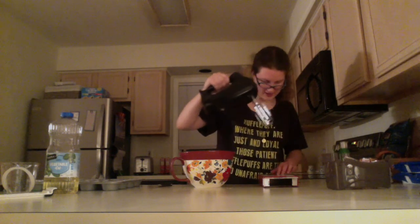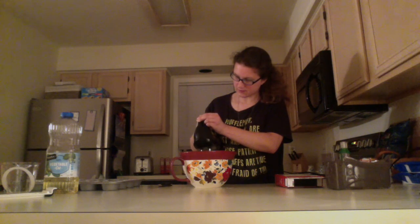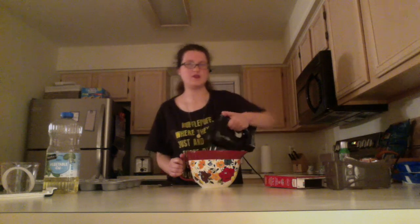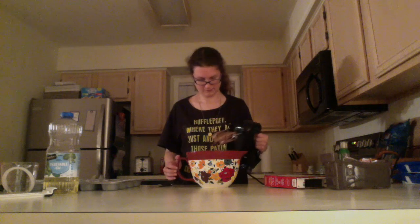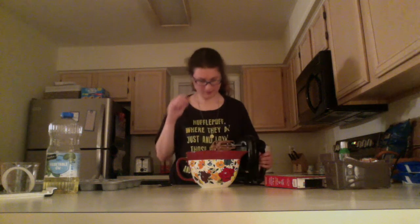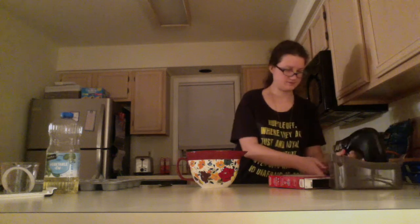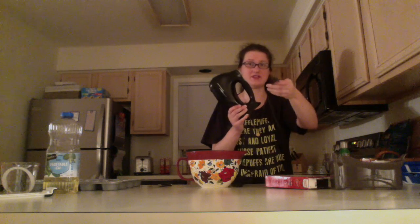We're going to beat at medium speed for two minutes. When you're beating your mixture, make sure you're going along the edges too so you get everything that might be stuck to the side. Usually I'll take a wet paper towel to wipe off the beater, but never wash something that uses electricity in the sink — water and electricity do not mix.